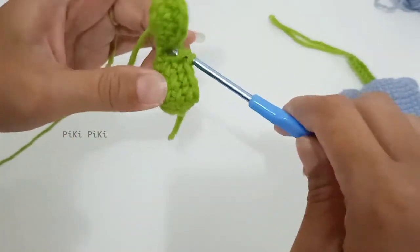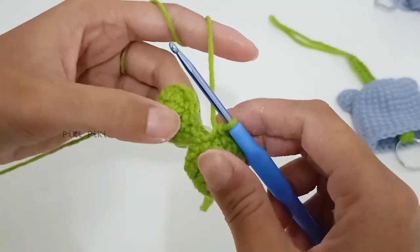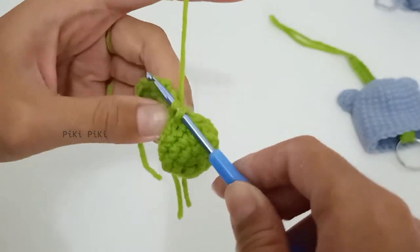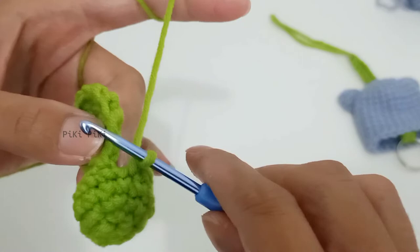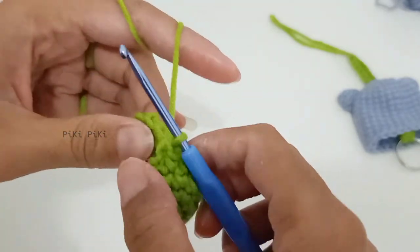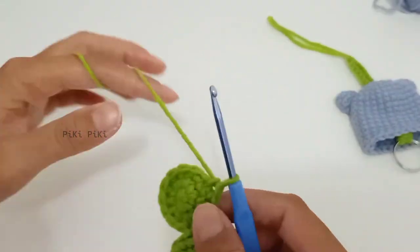I'm halfway through the joining round and I'm placing an extra single crochet right in between the two halves because without it there would be a small opening. Because of that my stitch count will be 25, but I am going to ignore it when I start the next round.